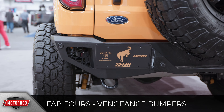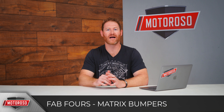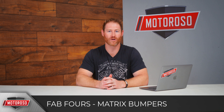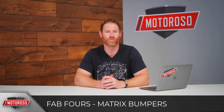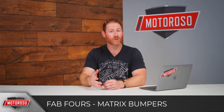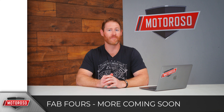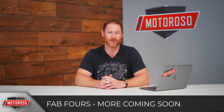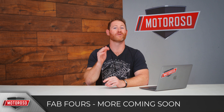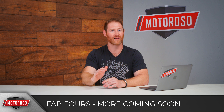Fab Fours will also be introducing the Matrix front bumper, their winch-compatible offering — still a very aggressive low-profile design that accommodates a 20-inch single-row LED and two three-by-three light pods on each corner, with a skid plate option available. No pricing yet, but you'd pair it with their Premium rear bumper. Expect them to eventually come out with a Grumper as well. They're also probably going to introduce fenders and their 40s-with-no-lift design, so keep a close eye on Fab Fours.